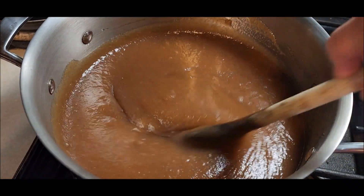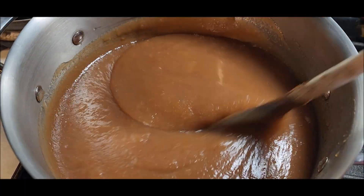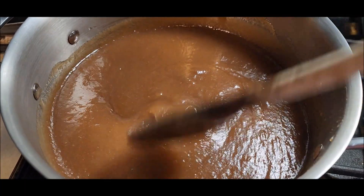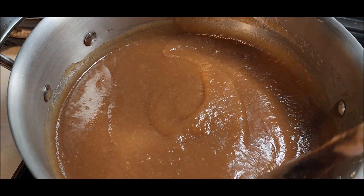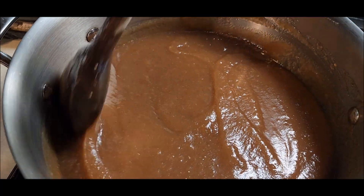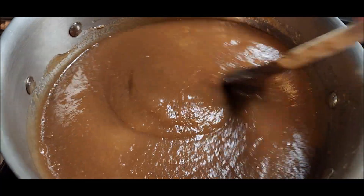I decided the Crock-Pot is taking too long, so I am going to finish it off on the stove. I'm just going to have to sort of stand here and stir it pretty often — it was getting that skin around the edge on the Crock-Pot. It's 4 o'clock now, let's see how long this takes.